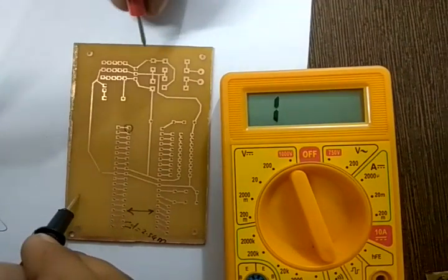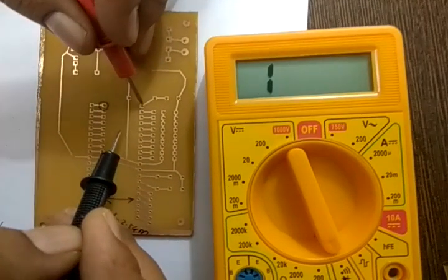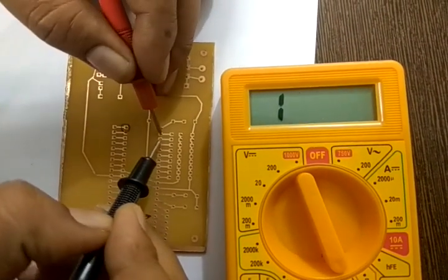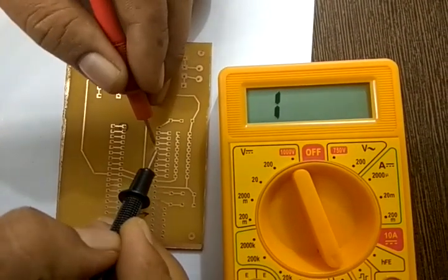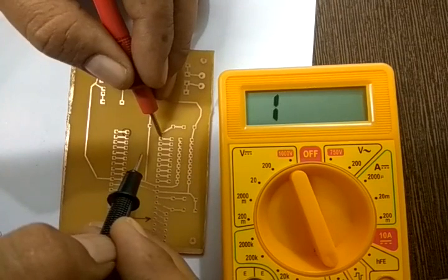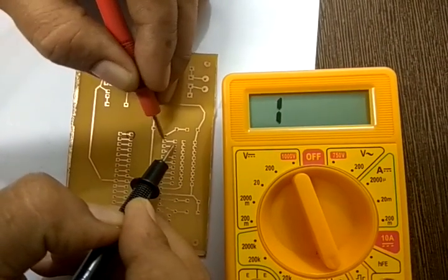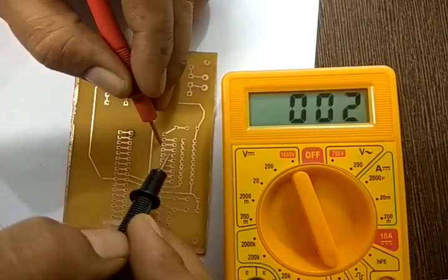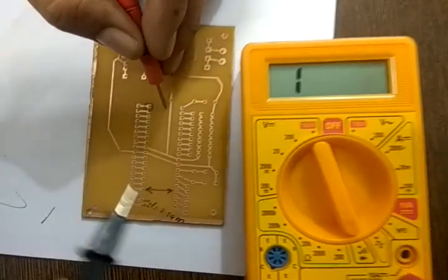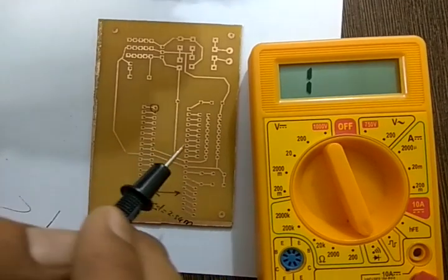For the IC base, you must test for short circuits. Connect one terminal to pin number one and the other to pin number two — there should be no beep. Keep testing all adjacent pin pairs until you finish all 40 pins. Also check extended IO lines by connecting terminals across them; you should get a beep where continuity is expected. This completes connection and short circuit testing.